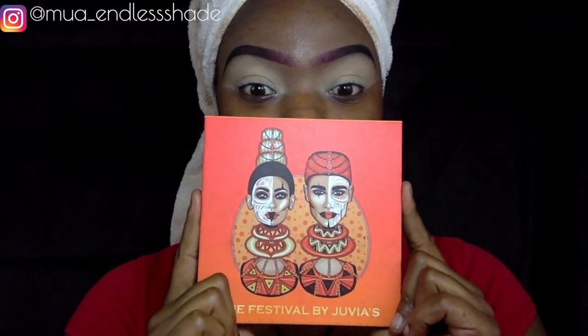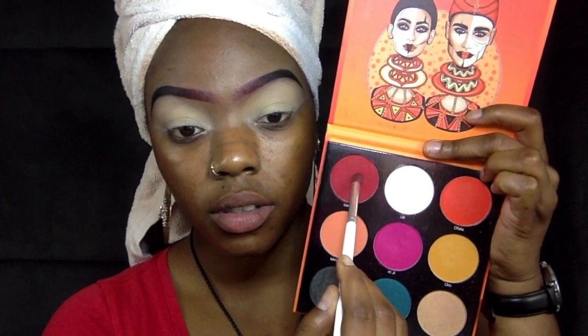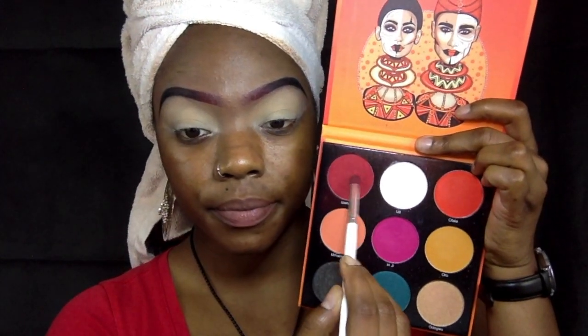Starting out — our brows and lids have already been primed, so we're just going to jump into it. The first palette we're using is the Festivals palette by Juvia's Place, and we're starting off with that deep red. This red will act as our crease color, so we want to go ahead and map out the shape for our crease and then blend it out.